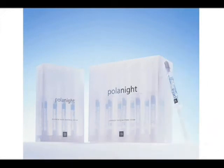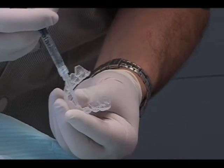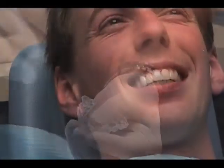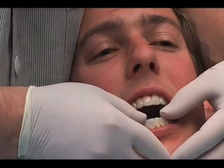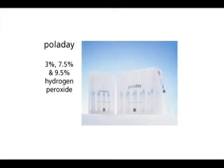To further enhance the brightness of the smile, a maintenance program is highly recommended using one of SDI's take-home tooth whitening systems, such as Polarnite, a carbamide peroxide-based home tooth whitening gel, or Poladay, a hydrogen peroxide-based home tooth whitening gel. These systems are utilized with custom whitening trays placed in the patient's mouth for a period of time, depending on the type and concentration of the gel. Polarnite is available in 10, 16 and 22 percent carbamide peroxide gel. Poladay is available in 3, 7.5 and 9.5 percent hydrogen peroxide gel.